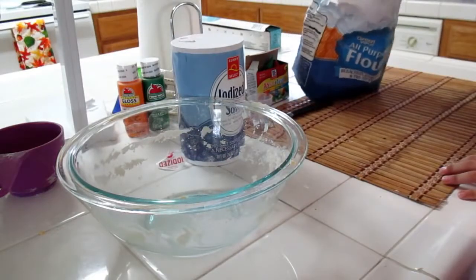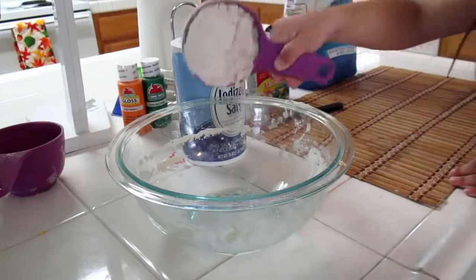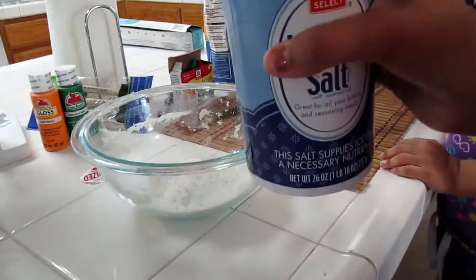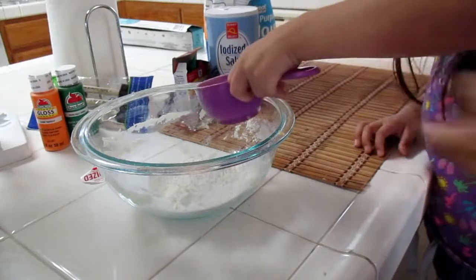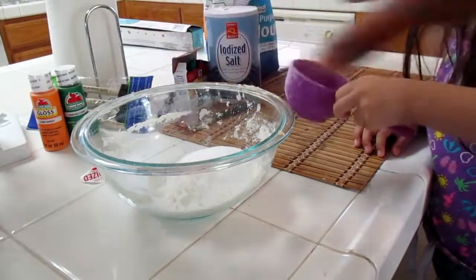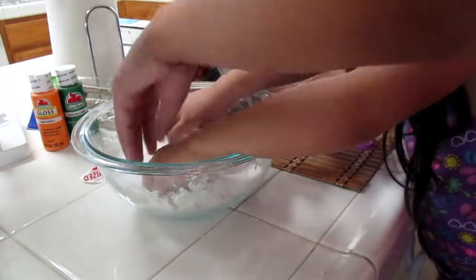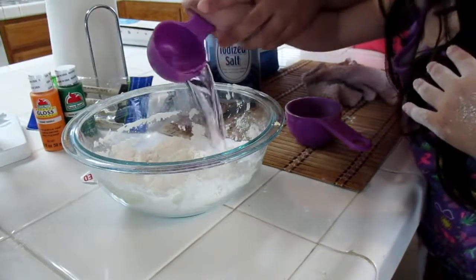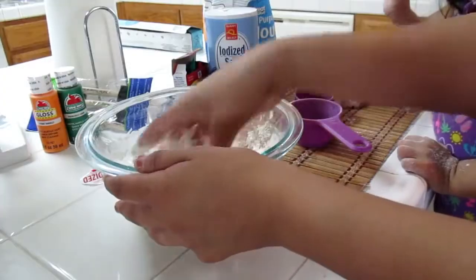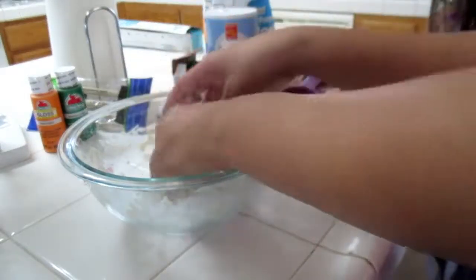Now for your toddler — take half a cup of flour and place it in the bowl. You're basically going to do the same process, but this time you can let your toddler help because they'll want to join in. Take half a cup of salt and add it in with the flour, mix it all up together. Then add one-fourth cup of water and mix it all up. I did it with my fingers first so it wasn't sticky when she took over.